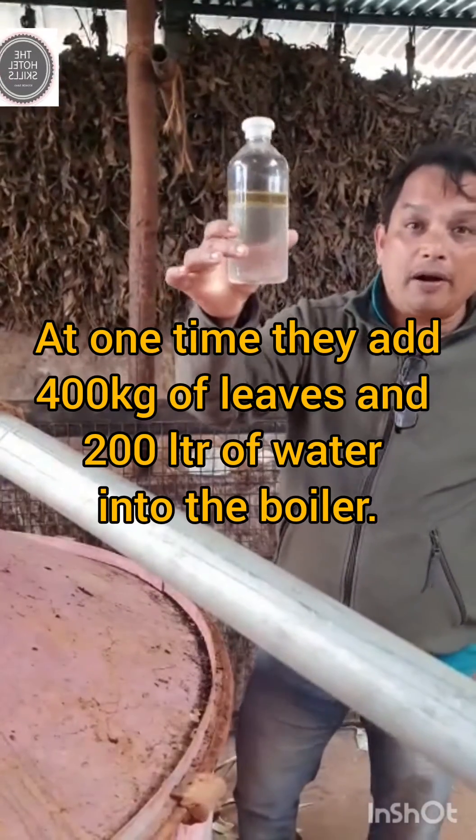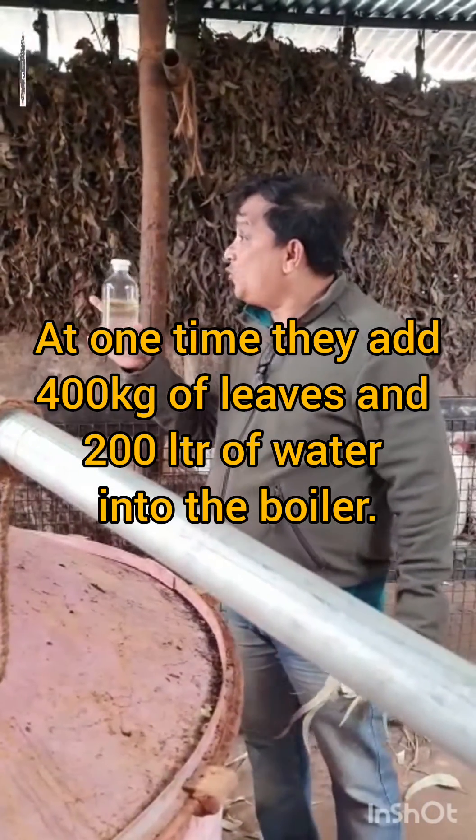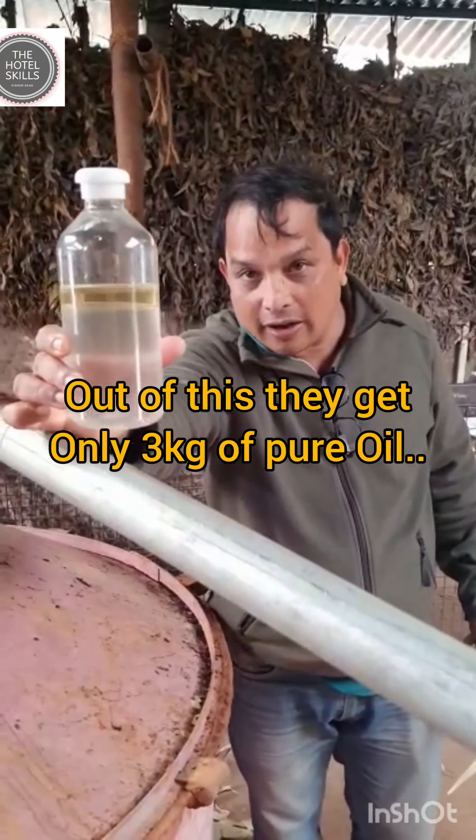Finally, at the end of the day, after burning 400 kg of leaves in 200 liters of water, you get only 3 kg — or you can say 3 liters — of Nilgiri oil.